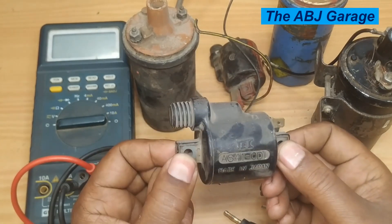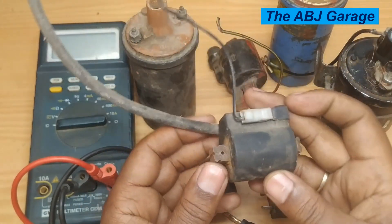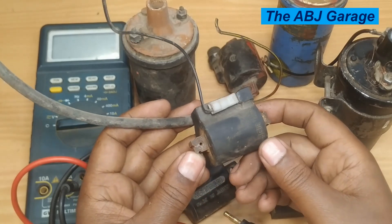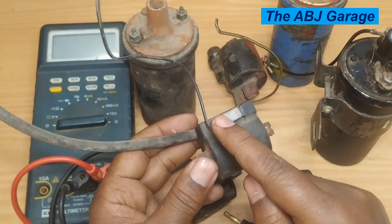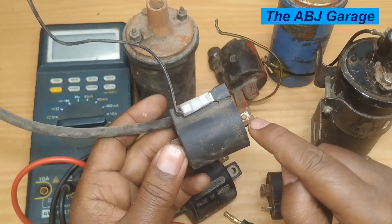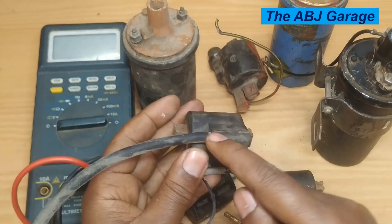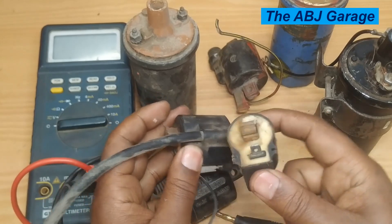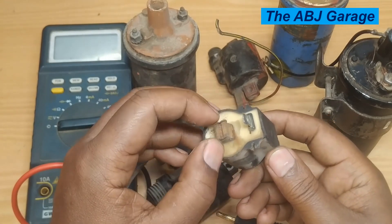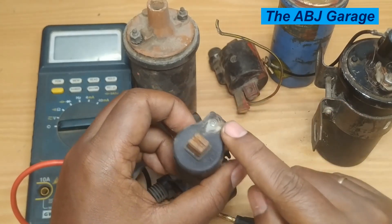One end of the secondary is connected to the iron core. Similarly, here we have a magneto ignition coil taken out of a single cylinder grass mower. The primary winding starts here, goes around the coil, and gets soldered to the iron core. The secondary is taken out from this terminal. One end of the primary is connected to the iron core, but this one is broken.